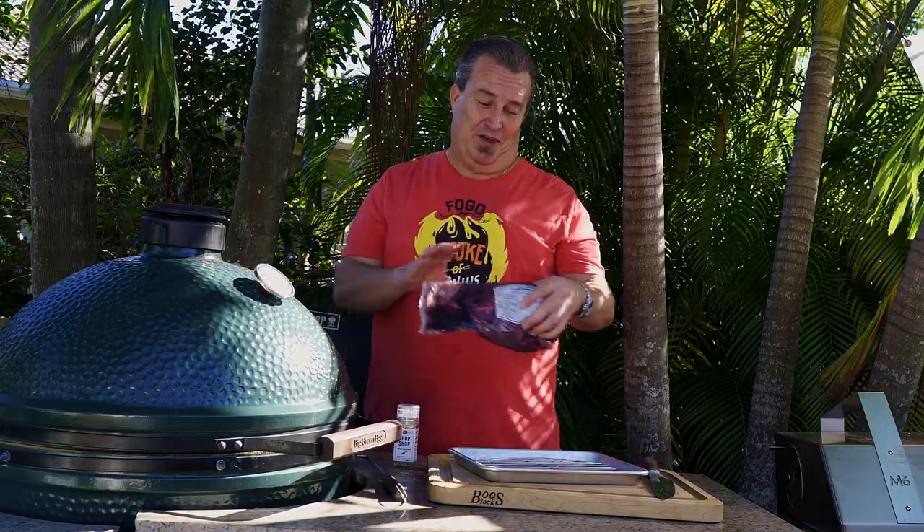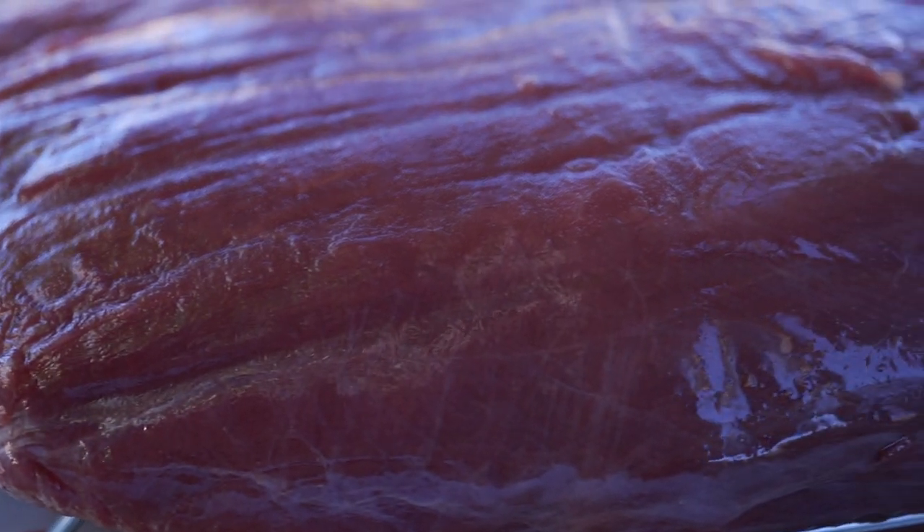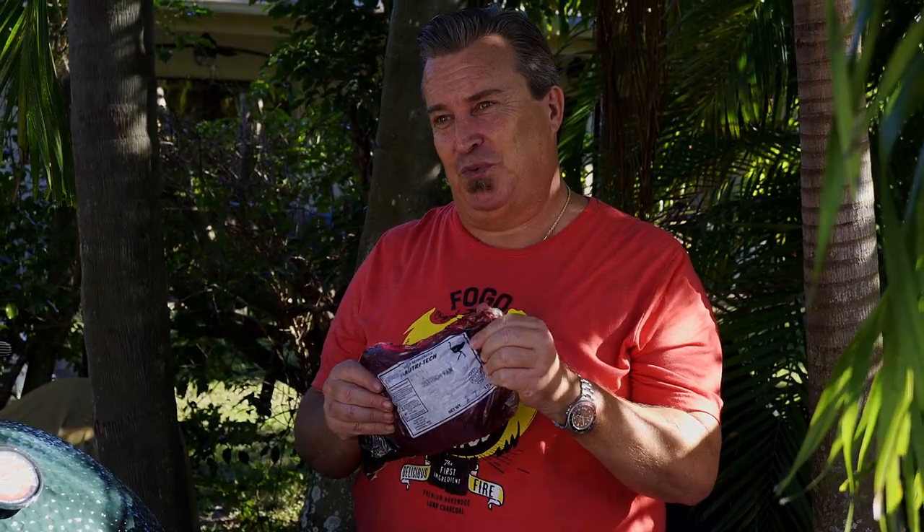Friends over at Guido's Meats in Pompano Beach, Florida gave us this interesting piece of meat. I guess maybe I've had my head stuck in the sand for a while, but we're going to cook up some ostrich this week.